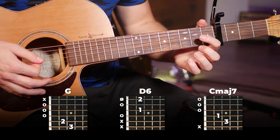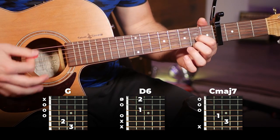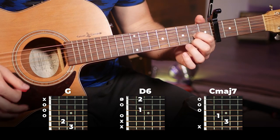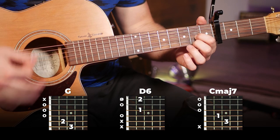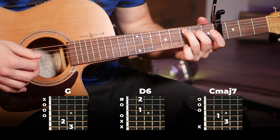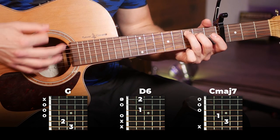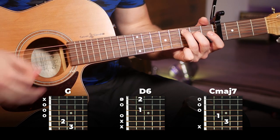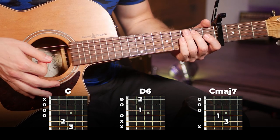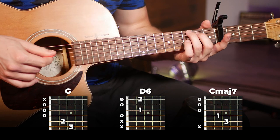Then we're going to switch to our D6 — you've already seen this one — and use our strumming pattern we've used for the rest of the song. Then you're ending on the C major 7 and doing the exact same thing as the other two chords. And that's it, there's the full verse section.